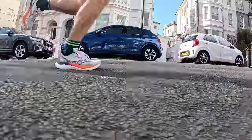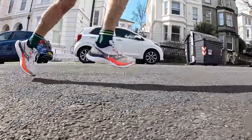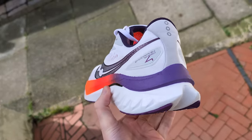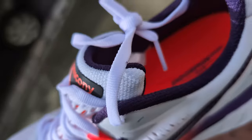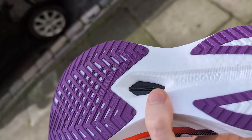The Saucony Endorphin Speed 4 takes learnings from its hugely popular predecessors by making a few modifications to improve the ride. The most important of those is a re-engineered nylon plate to provide additional reinforcement while maintaining flexibility. There's also an updated mesh upper design that aims to give a more secure fit than the slightly roomy Endorphin Speed 3, and a new lattice outsole rubber to improve grip and durability.